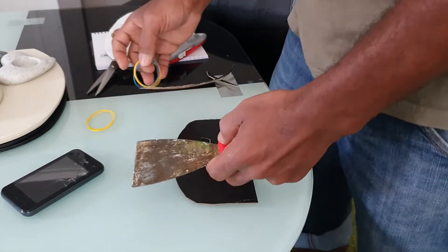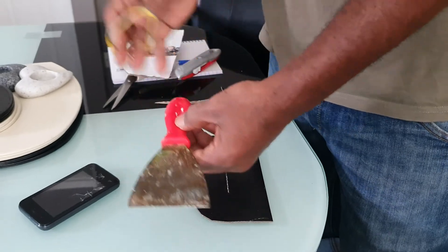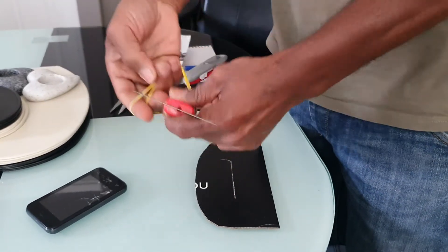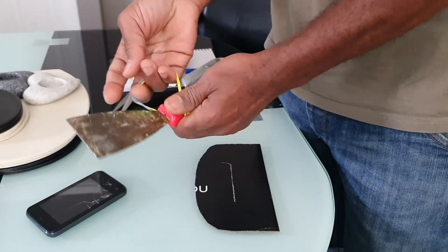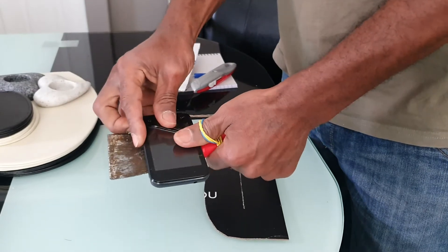We're making a selfie stick, so we get the scraper, then we get a bit of elastic band and wrap it round like this. Then we put the phone up here.